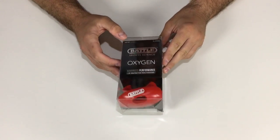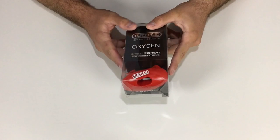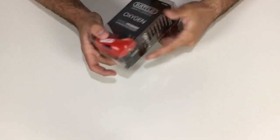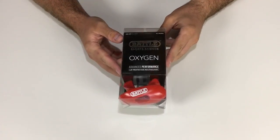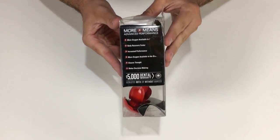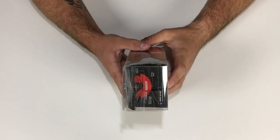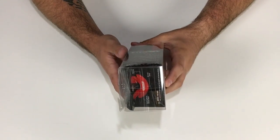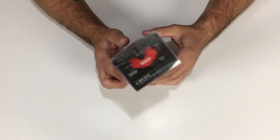The packaging looks pretty simple. On the front it says Battle Sports Science — this is their oxygen version. It says 'Advanced Performance Lip Protecting Mouth Guard,' also referred to as a soother. On the side it lists: more oxygen available, body recovers faster, increased performance, more oxygen available to the brain, clearer thought process, and better decision making.